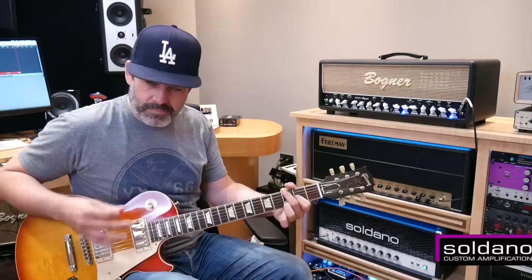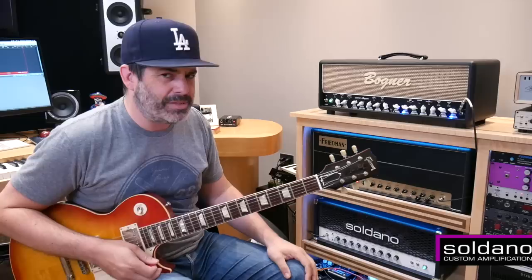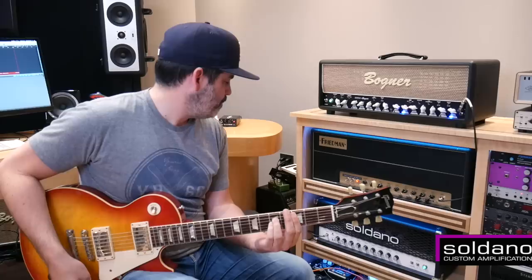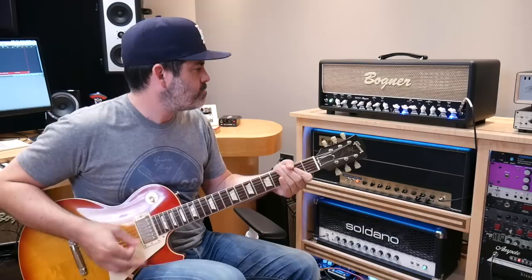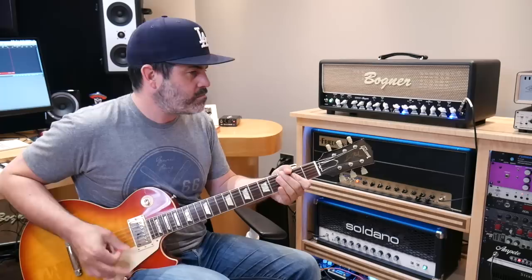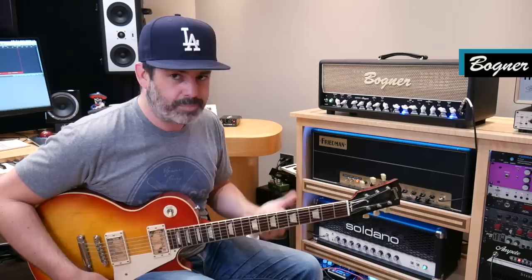What I love about this is it sits kind of between a Marshall and a Matchless — it's a little more open. I could understand why some people might not like that, but I love it. It's almost shiny. Lovely. Going to the Bogner — I'm in channel two, flexi mode. I do like the sound of this in the lower gain zone, and it takes pedals really well.